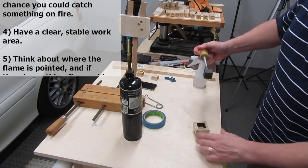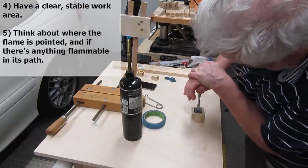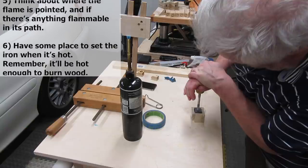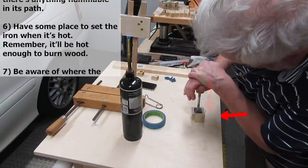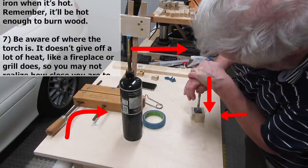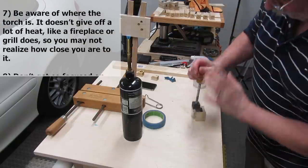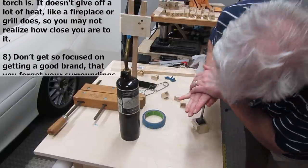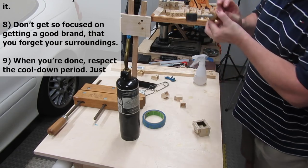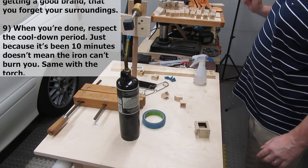I was very careful working with the propane torch — I had a nightmare vision of the plywood hanging over the edge of the workbench, and when I pressed down, the board would flip and send the torch flying at me or into the pile of scrap wood behind me. I also kept checking to make sure my hair wasn't too close to the flame. I don't know why I didn't take pictures of them when I was done — probably because I was burned out.